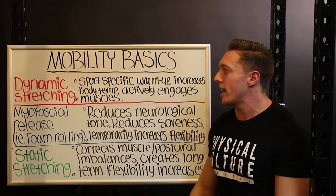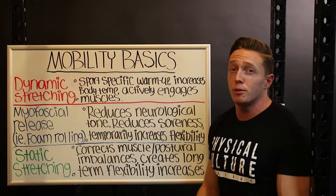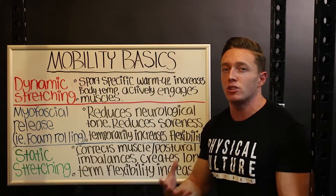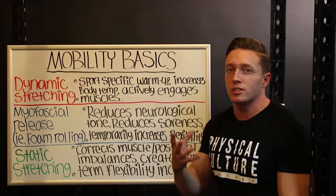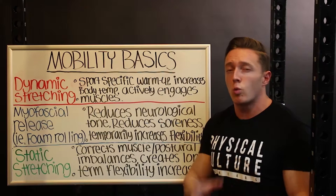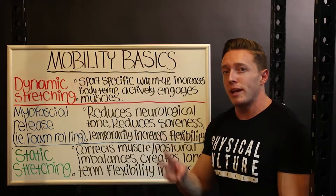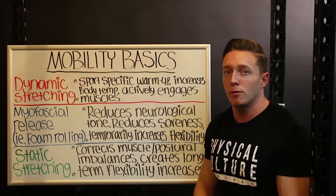We're going to go through what I feel are the three main components of a good mobility program. There's actually a fourth one, which is activation work. However, I didn't include that because I feel it's too personal — giving out generic exercises for activation could end up actually worsening your mobility or movement patterns instead of improving them. So I'm going to touch on the three basic ones that I feel I can give out some generic movements for.